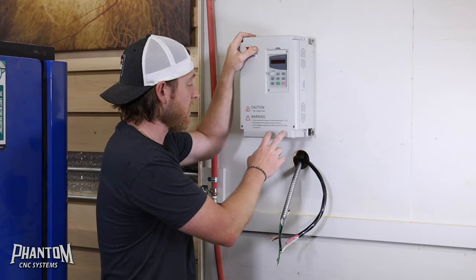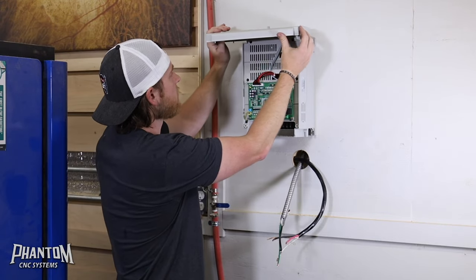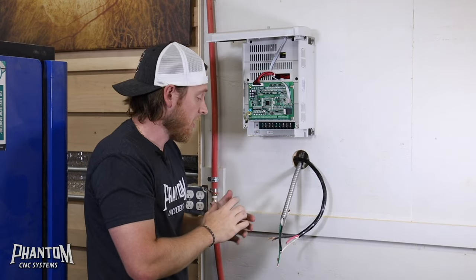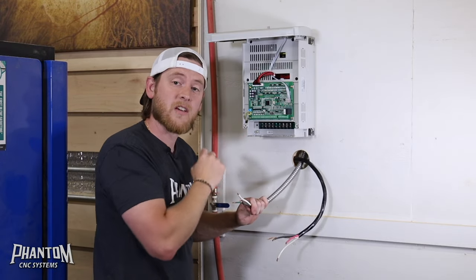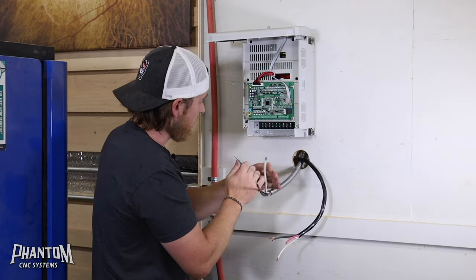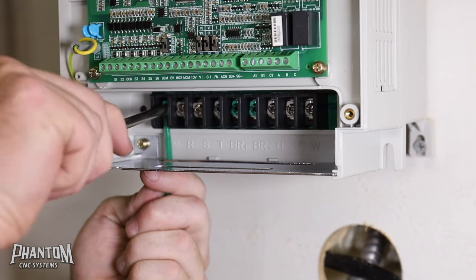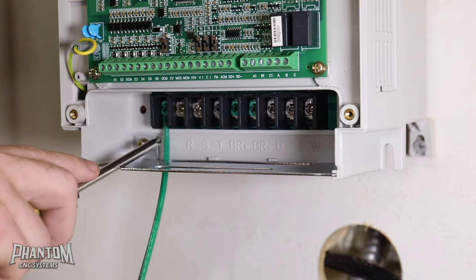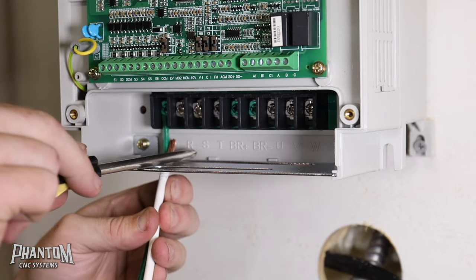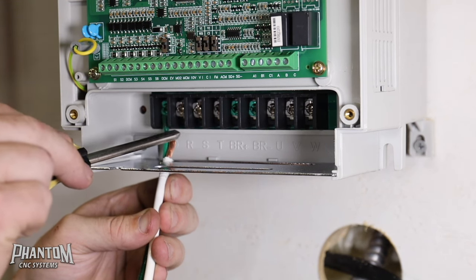To hook up power to the VFD itself, loosen both screws at the bottom — be careful because there are cords and wires still connected to the control panel on the front. We're trying to access the ports down here for our electrical hookups. To bring power from the breaker to the VFD, use 8-2 wire, which means two hots and a ground. Your ground goes on the ground bar — it has a green indicator. Your two hots go on the R and the S terminals, which are the farthest three ports on the left side of the VFD: ground, hot, hot.